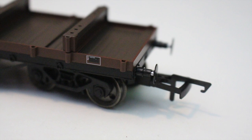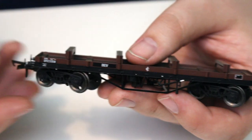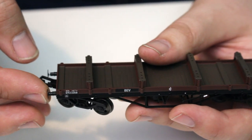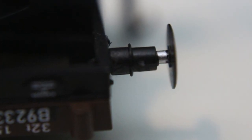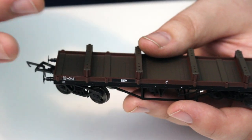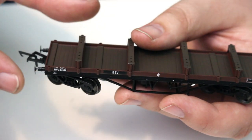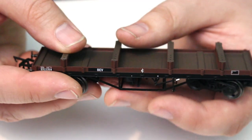Turning the wagon the right way up, we've got slimline tension lock couplings in standard NEM pockets and, just like the Accurascale wagons reviewed last time, we've got fully sprung buffers. Coupled with three-link couplings, these are going to be a real boon to those of you who go in for more prototypical operation, because when you're shunting wagons with usable buffers it does make a massive difference.